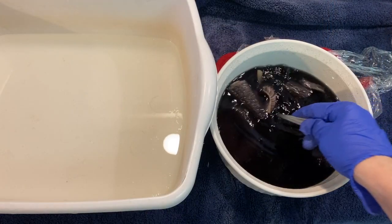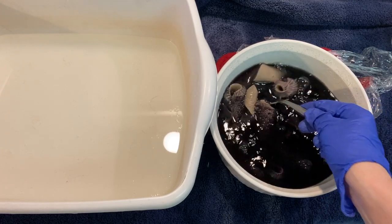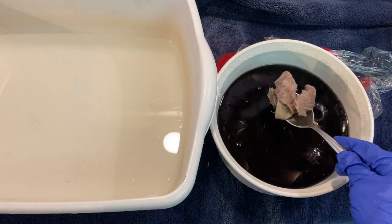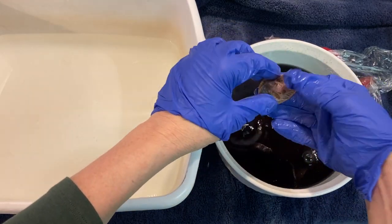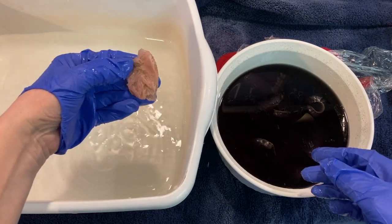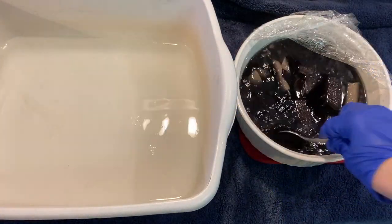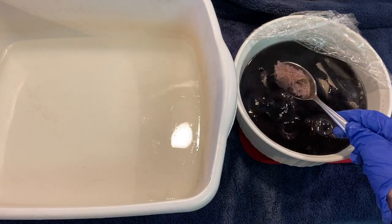I've pulled the alpaca out of the microwave — we're going to stir it up and see how it looks. Just remember, Kool-Aid only binds to animal fibers, so it's not going to dye the cotton backing. That's still kind of pale, so I'm going to microwave it a couple more minutes to get a darker color. Our bunny pieces have had a second round of two minutes in the microwave — that's about what I was hoping for.